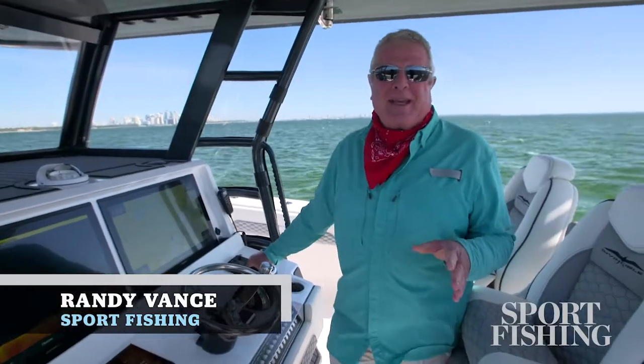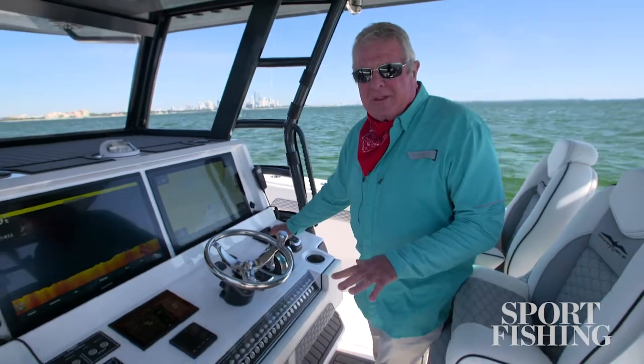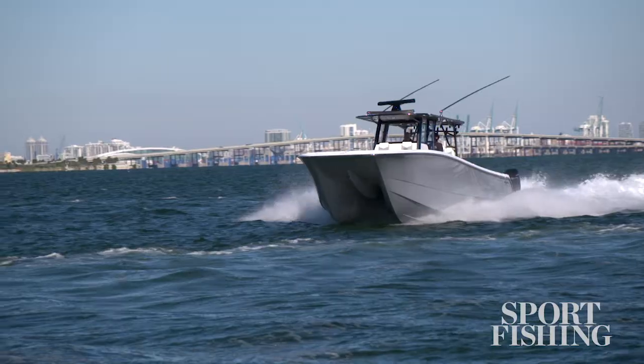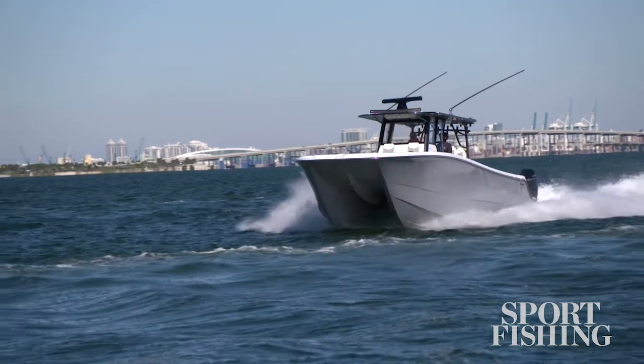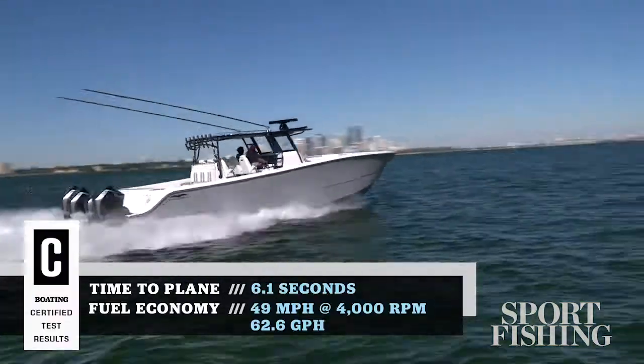Hi, I'm Randy Vance. I'm on Biscayne Bay today on Invincible's brand new 46 catamaran. The bottom of this boat is designed by the world-famous Morelli and Melvin catamaran designers. They do catamarans for racing in the Olympics and America's Cup.